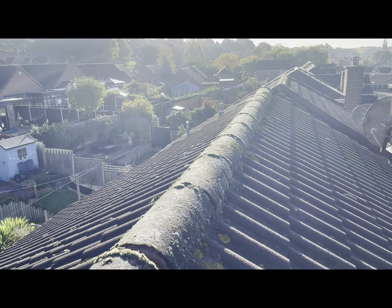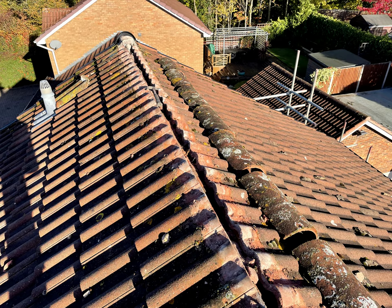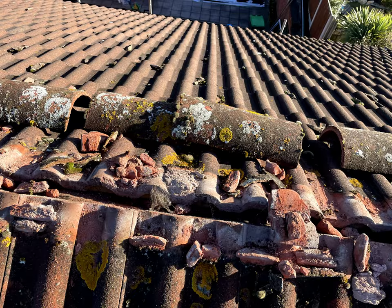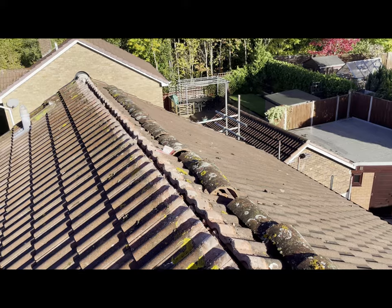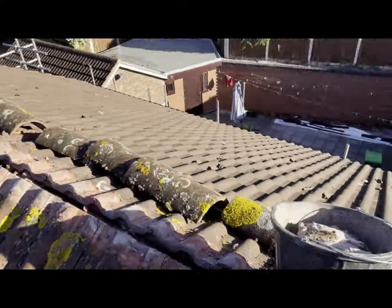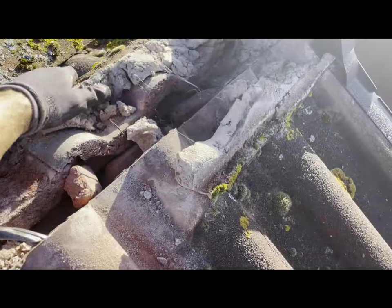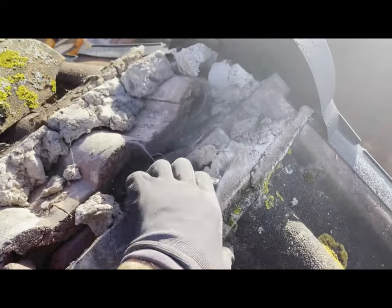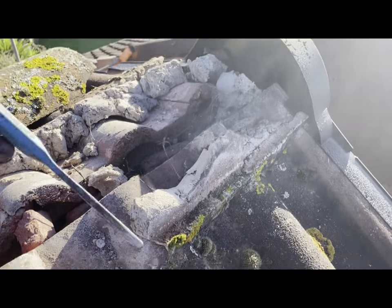That came off fairly easily actually. This mortar was pretty worn down - a lot of it is a bit like sand on the ends. That bit's pretty loose actually, and this bit was a bit more solid.